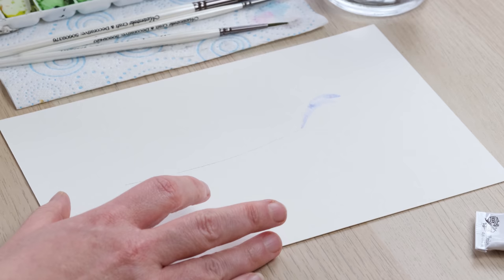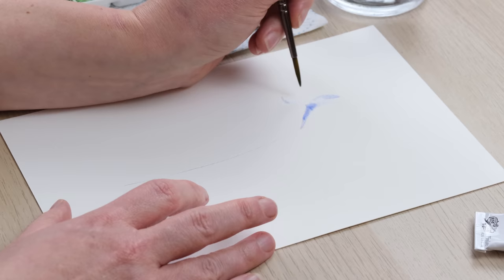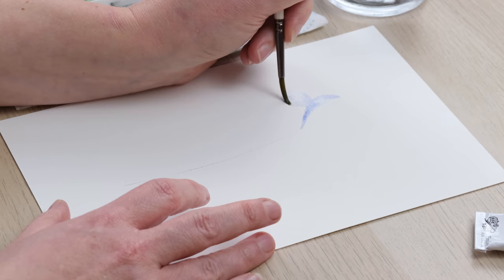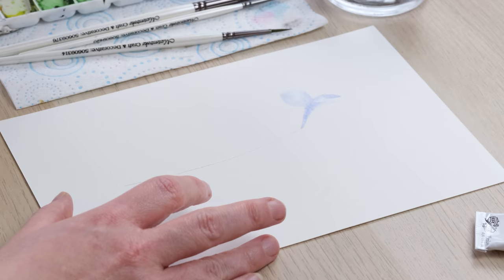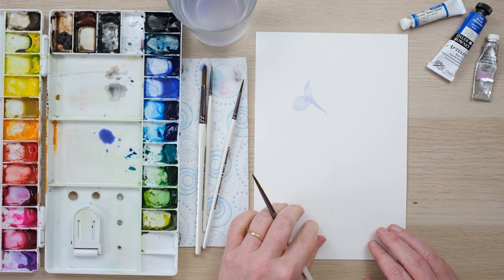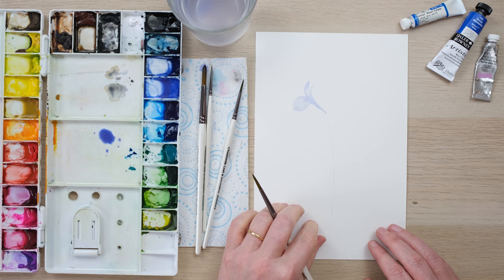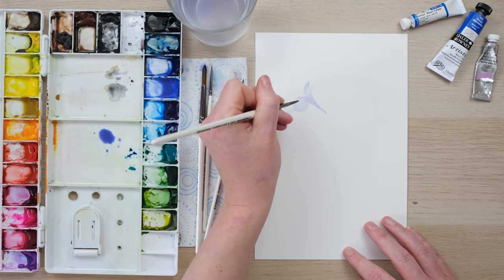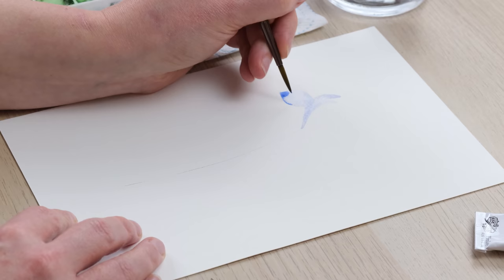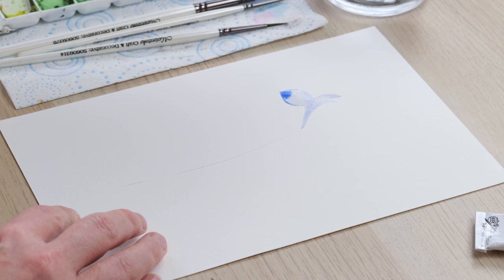I'm going to do a sort of curling curve here, really nice and dilute just to start with because we're going to be adding layers. Then I'm going to do another sort of bunny ear on that trumpet and paint this curling petal that is unfurling from it — it's very dilute and quite wet. If you've got too much water you can remove a little with a wet brush. I'm going to drop in just a little bit of extra cobalt blue in the tip and then move on to the next petal.